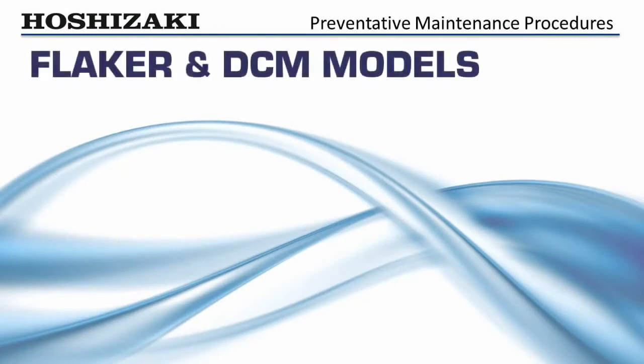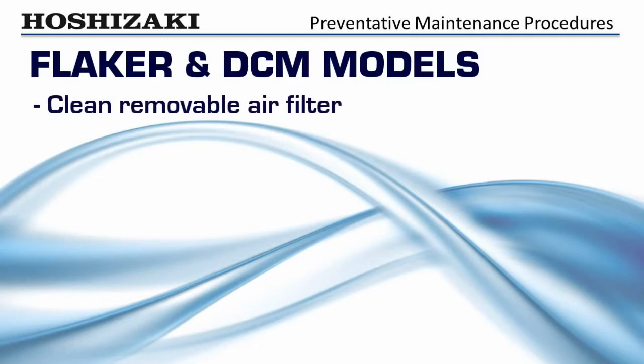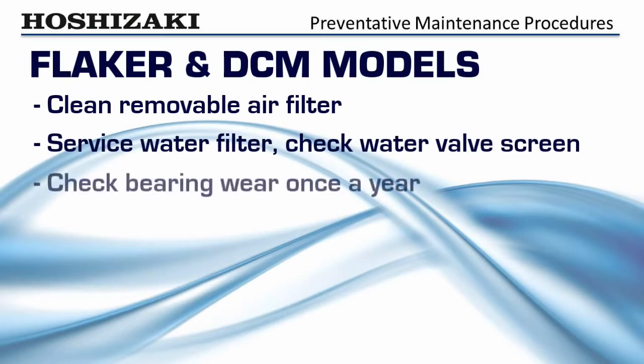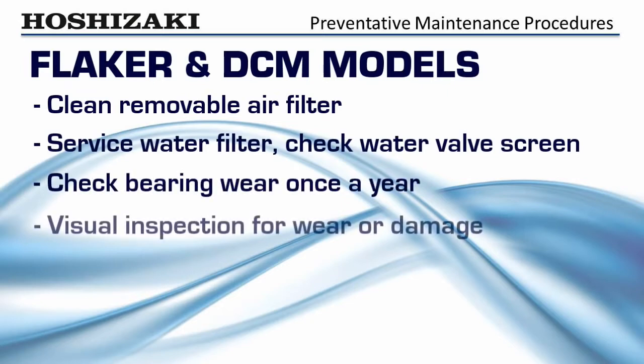The following preventative maintenance check will help keep Hoshizaki flakers and DCMs dependable and serviceable for many years. Clean the removable air filter. Service the water filter and check the water valve screen. Check for bearing wear once a year. Look for loose wires, oil spots, water drips, and other signs of wear or damage.